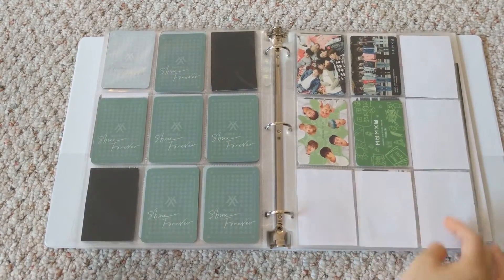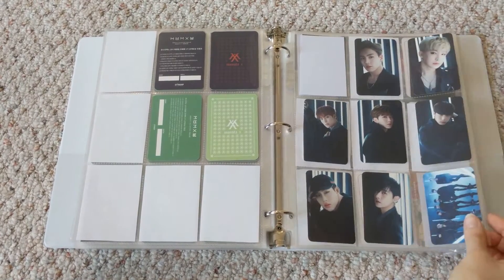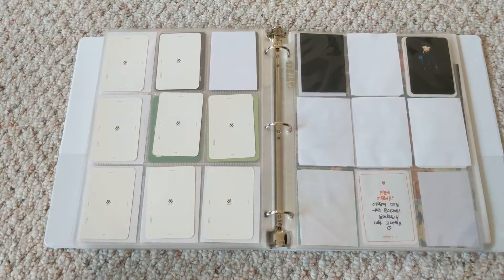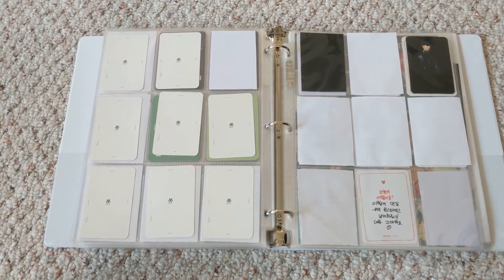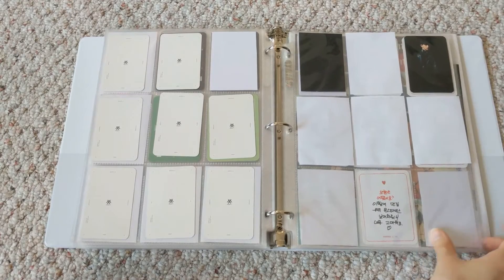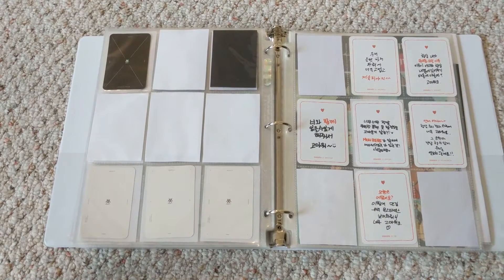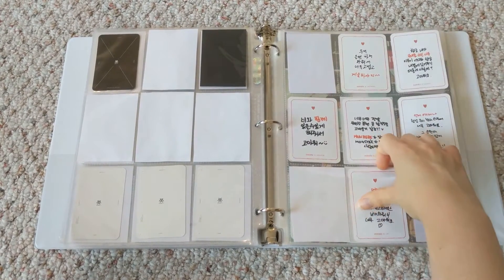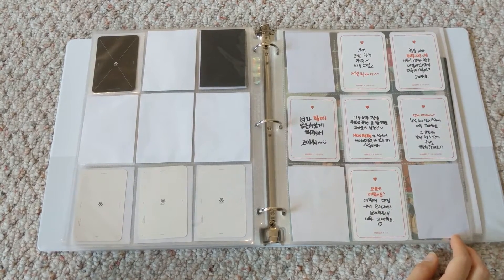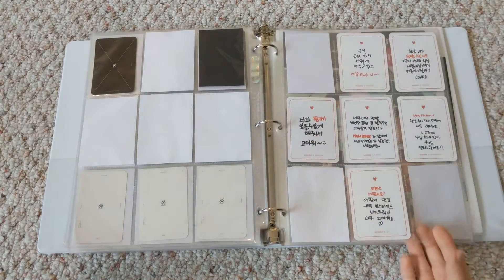Here are fan club membership photocards from first gen and second gen. Then Japanese cards — here is Hiro, the full set. Then Beautiful — I have Wonho's card which I pulled from my album. I actually managed to find the full set for crazy cheap on Yahoo Auctions, so I have all of them coming. Then broadcast messages from Beautiful — I have most of the red set but I'm missing Juhan, so if anybody has him for a good price, let me know. The green set I don't have any of yet.